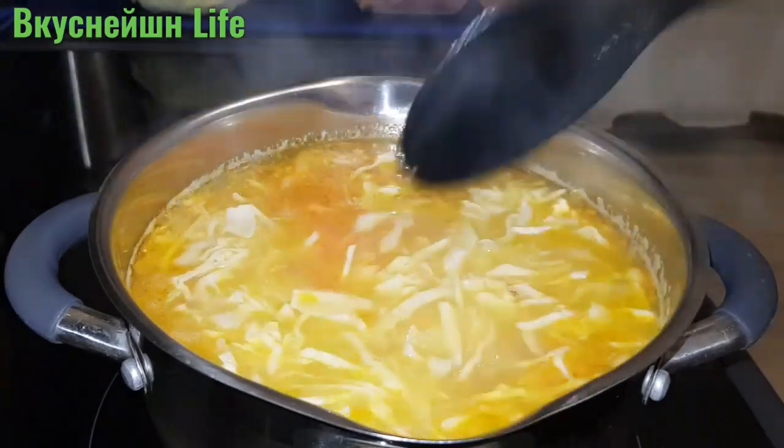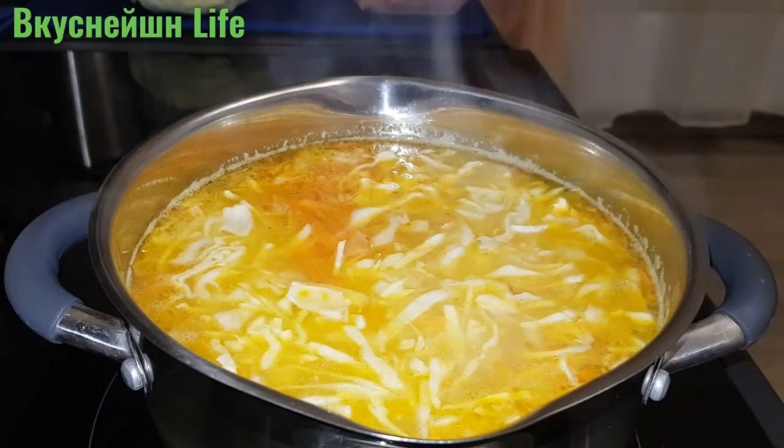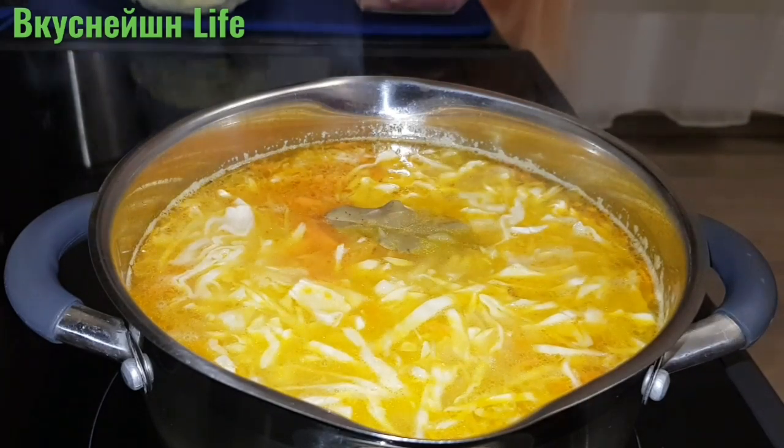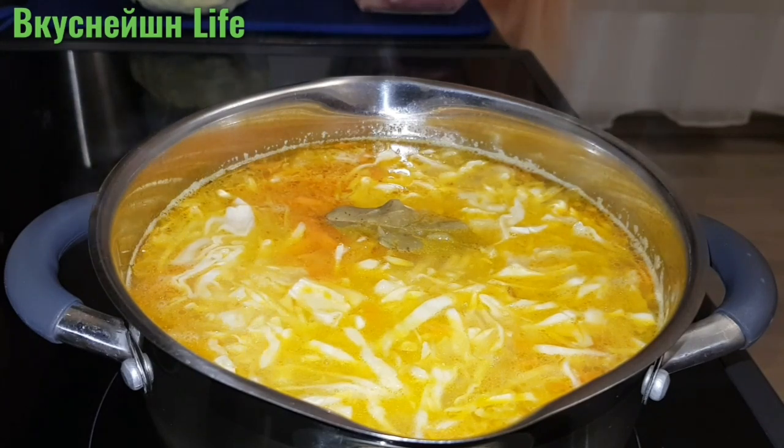Перемешиваю. Добавлю сюда лавровый листик. Дам закипеть, и с момента закипания проварю в течение 5-6 минут. Мы любим, чтобы капуста была слегка аль денте, то есть немного хрустела.